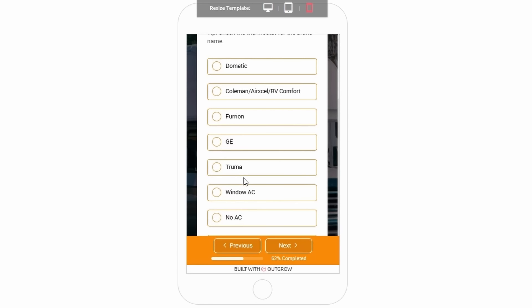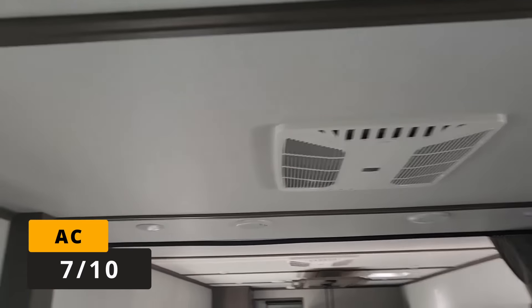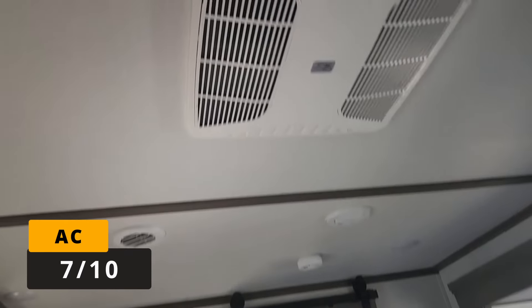The next question in the app is about air conditioners. This unit has Coleman Mach air conditioners, which I give a 7 out of 10 rating — because as a technician, I've had to replace many Coleman units that were three years old or less that simply lost all their Freon.